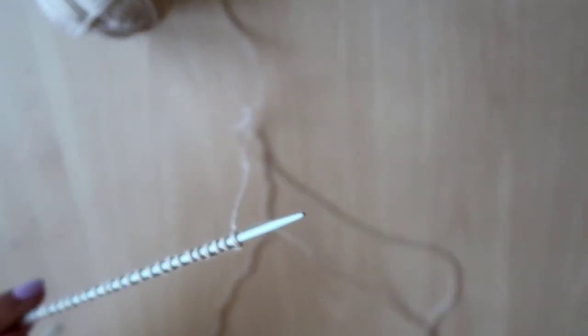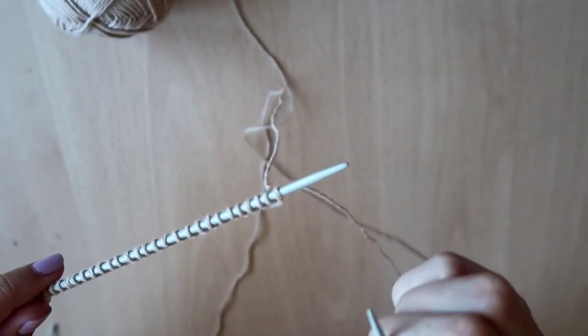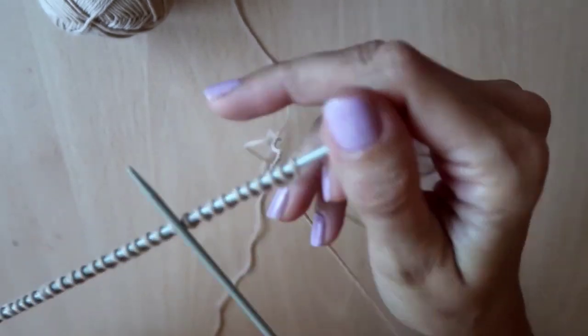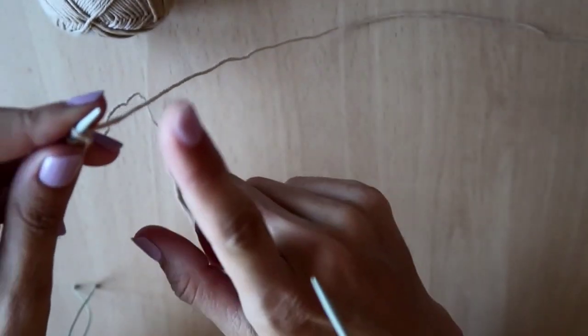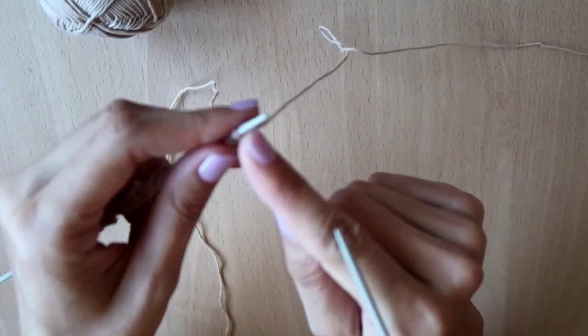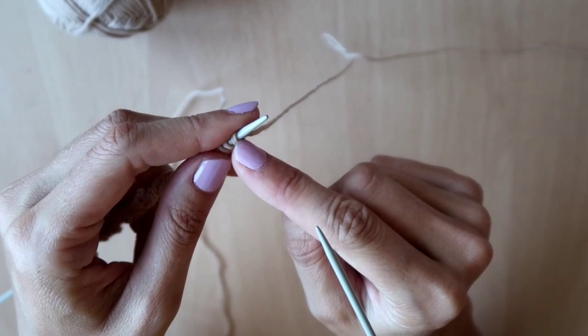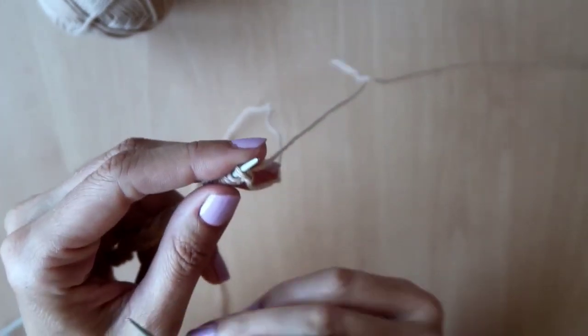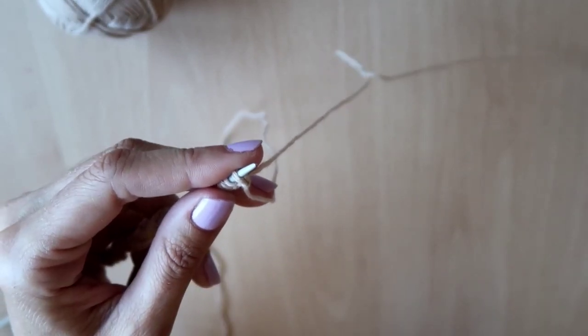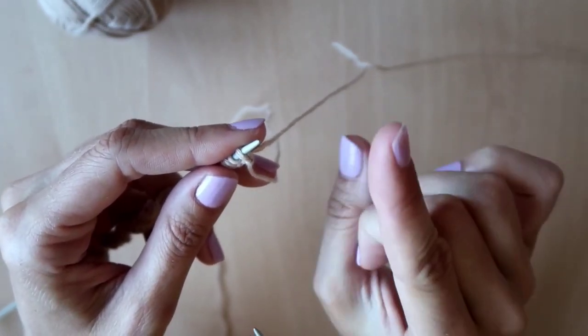Now I have cast on my 88 stitches. For every size, we knit two rows — front and back — and then on the third row, which is the second front-side row, we're going to open the buttonholes. I'm going to do my first cast-on row and back again and then I will get back to you.